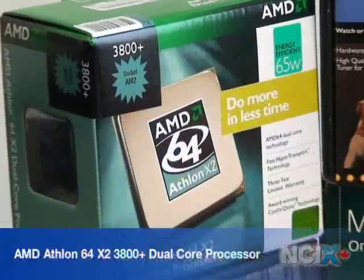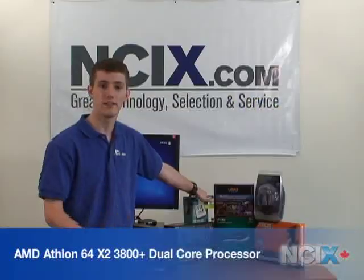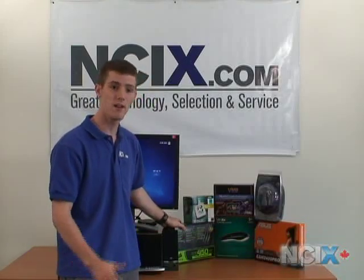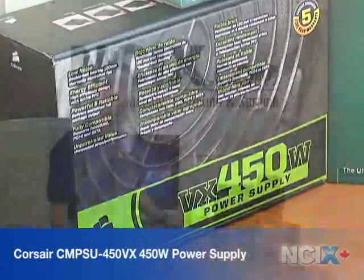For the CPU, we have chosen an energy efficient AMD CPU. The reason for that is less energy, less heat, less noise. For the power supply, we have gone with the Corsair power supply. They are very quiet, very reliable, and also quite cost effective.